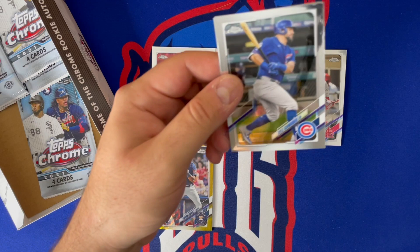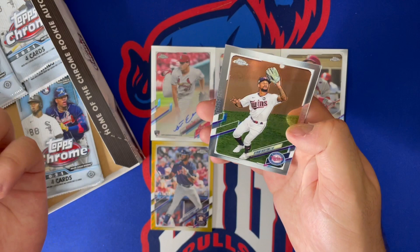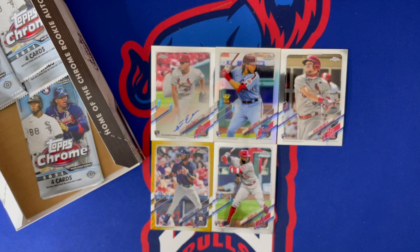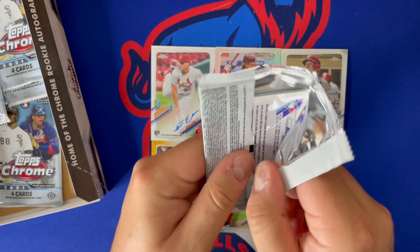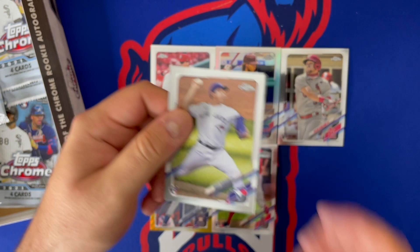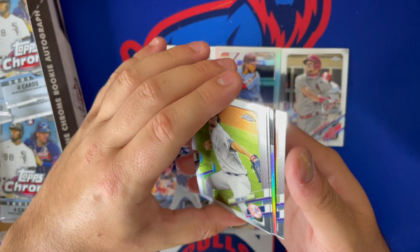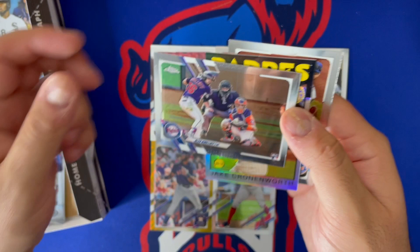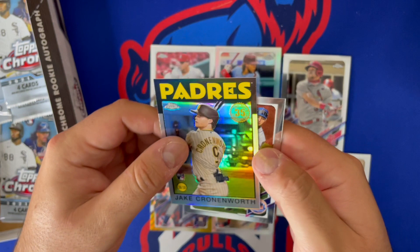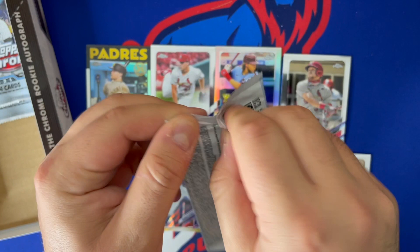We got Kyle Schwarber, a nice Joe Adell — his market is going way up — Alonzo, and Byron Buxton. We'll go ahead and put Adell out. There's Garrett Cole, there's my guy Kariloff — beautiful pack — because there's a Kariloff and then a Kronenworth '86 refractor right behind him, and then Conforto. Two solid rookies in that pack. Take that all day long. Wouldn't mind if my second auto is Kariloff.